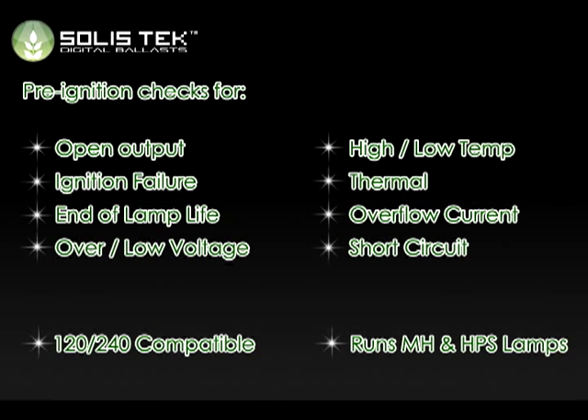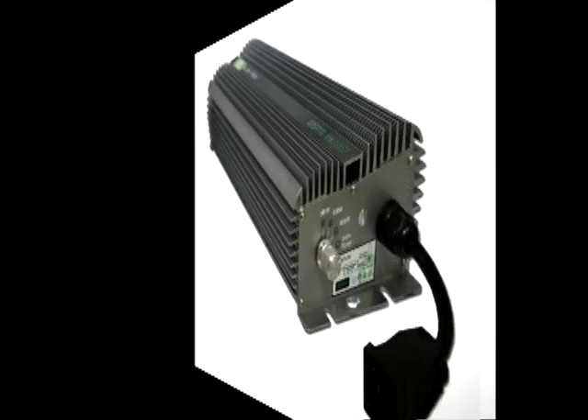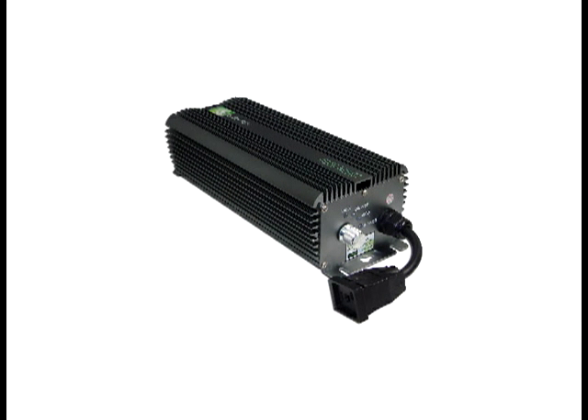Solistech Digital Ballast will operate both metal halide and high pressure sodium lamps. Our 1,000-watt ballast is capable of 1,000, 600, and 400-watt applications. Our 600-watt ballast is capable of 600 and 400-watt applications, and our 400-watt ballast is capable of 400 and 250-watt applications. Additionally, Solistech Digital Ballasts are ready to handle any voltage in the 90- to 260-volt range.